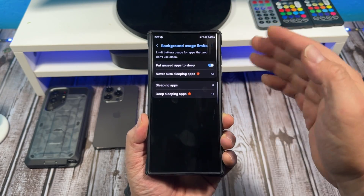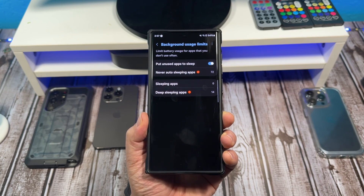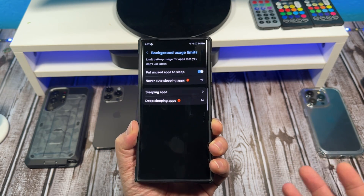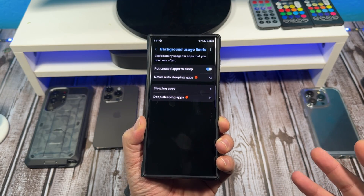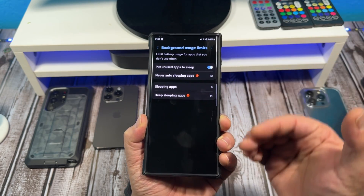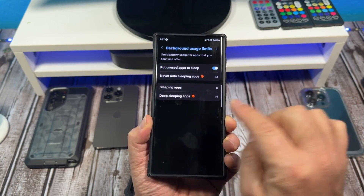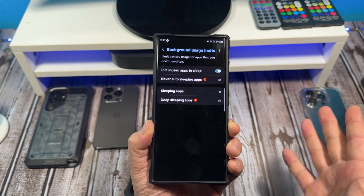Turn it on like this and boom, you're good to go. Now I know a lot of people are always trying to get the best battery life out of their device that they can. And another thing you can do while you're in this menu here — you'll see Never Auto Sleeping Apps, Sleeping Apps, and Deep Sleeping Apps.